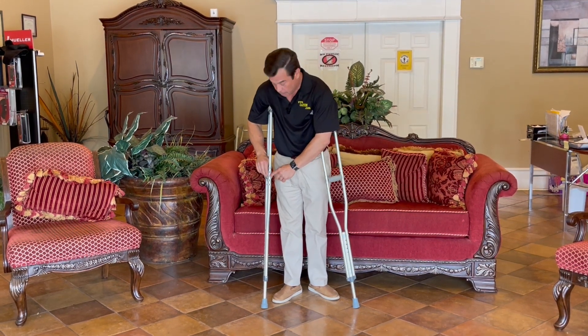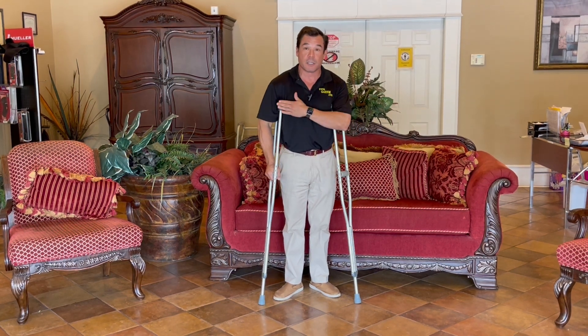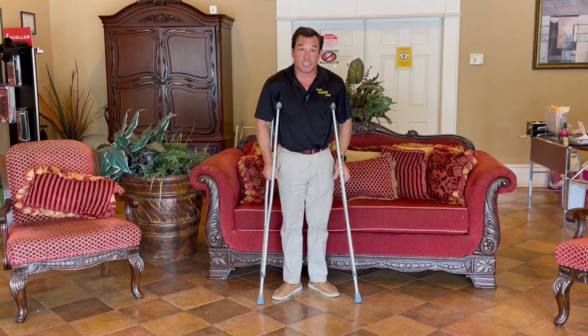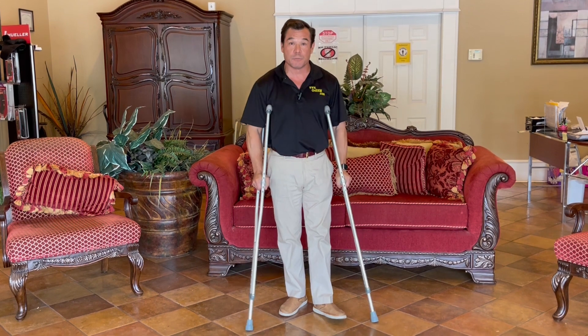When you're adjusting the height of the hand grip, you'll adjust it to where they can comfortably hold the armpit piece below their armpit and the hand piece at a comfortable distance that allows them to put the pressure on their hands to move.